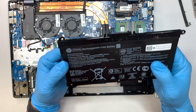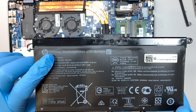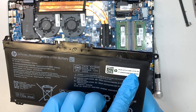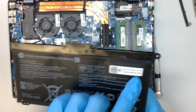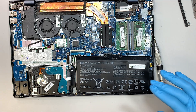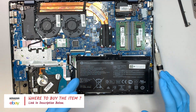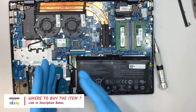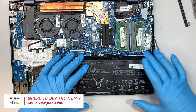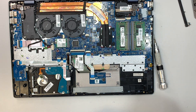If you're not sure where to buy the battery, look up the model number HT03XL, or the replacement part number L11119-855. I'll link the battery and the tools in the description below — if you're interested, check the links to find the exact replacement part on Amazon or eBay.